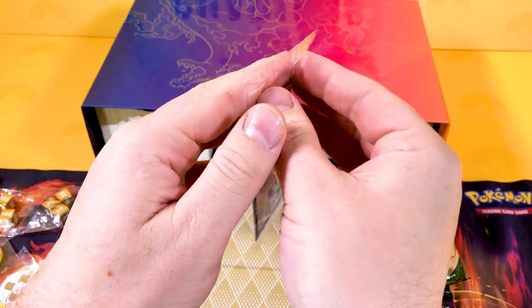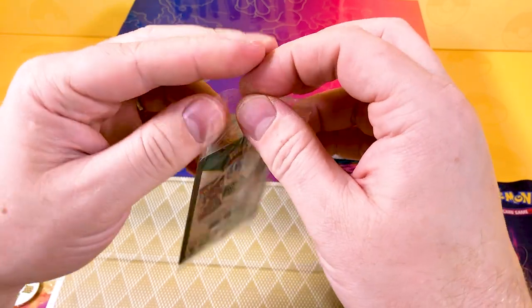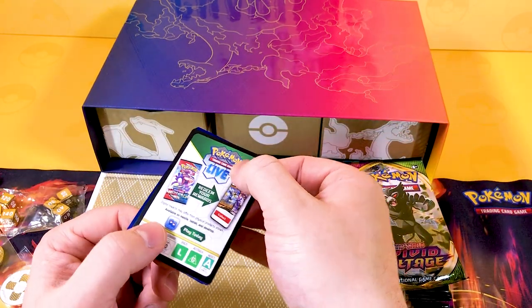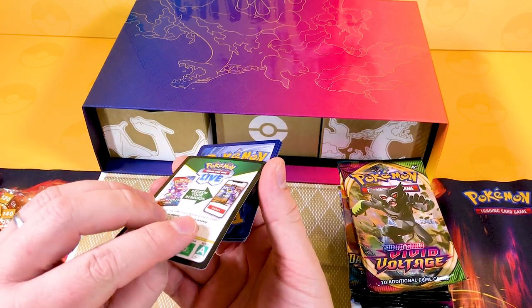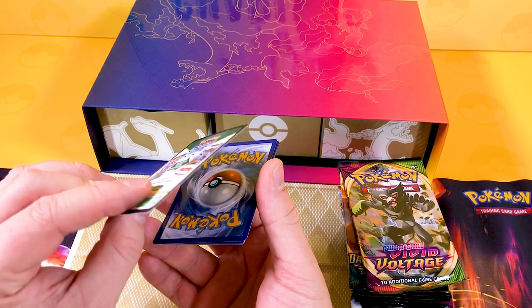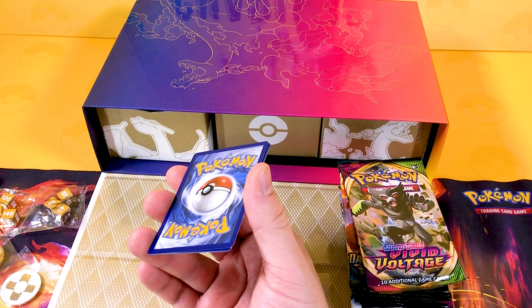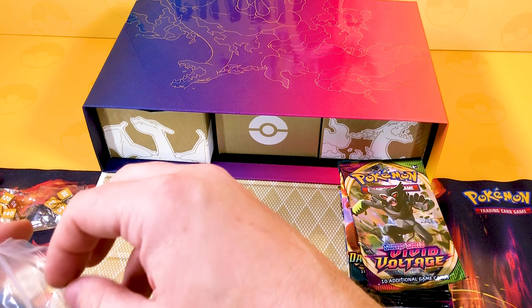Now I think this is what everyone's after - the promo cards. I'm scared to open this up actually. Hopefully I can do this without damaging the card. There's a code card here to share with everyone - good luck to whoever gets that first, let us know what you get in the comments. So let's have a look at the cards one by one, because I think this is what everyone's really after.